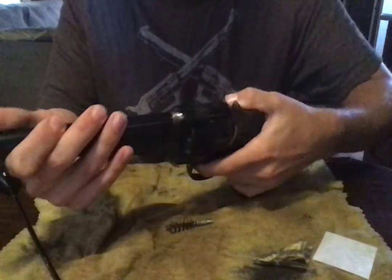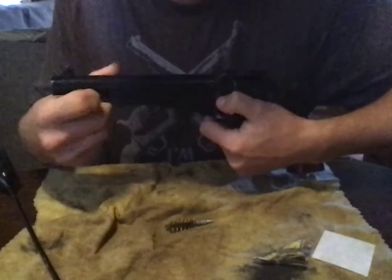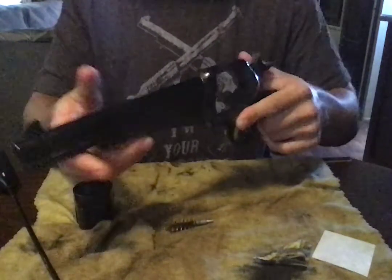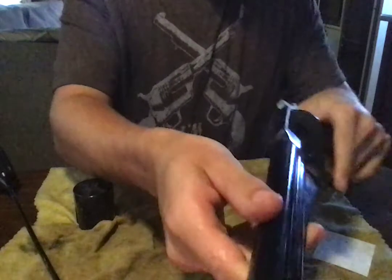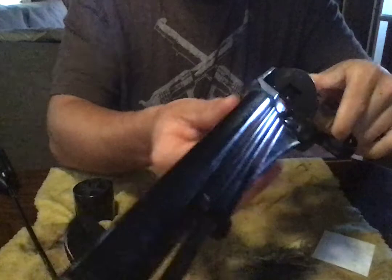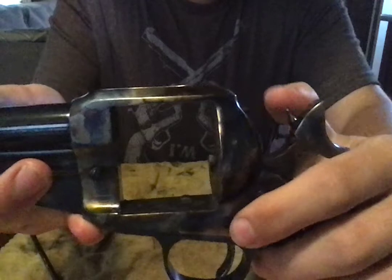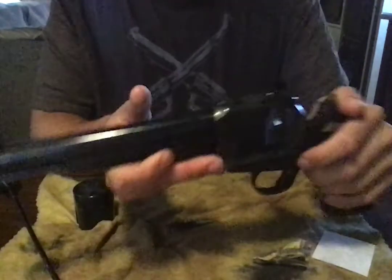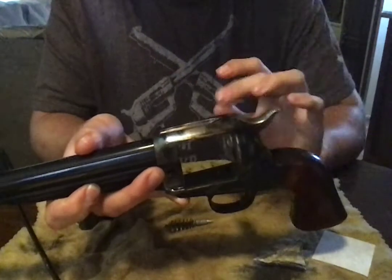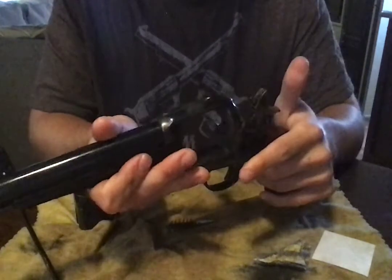Another thing I like to clean and watch out for — make sure it doesn't get clogged. See right there? You see a little light shining through — that's from where this pokes through. Make sure that hole is clear. You don't want too much crud there stopping it from going and hitting. If it's blocked, it's not going to fire. So make sure that's clean and make sure everything's working well.